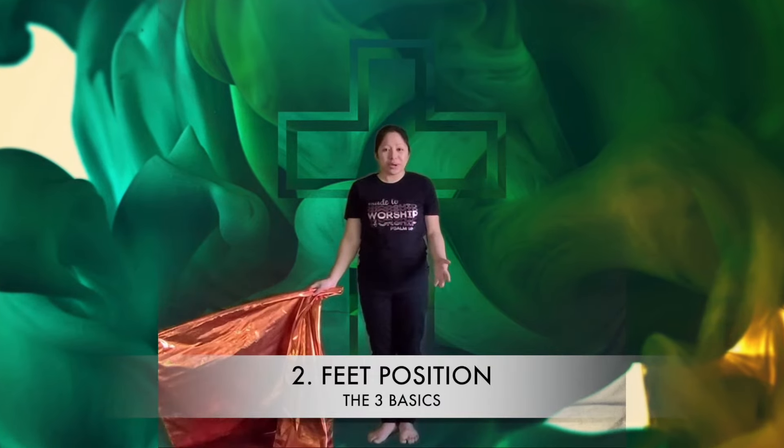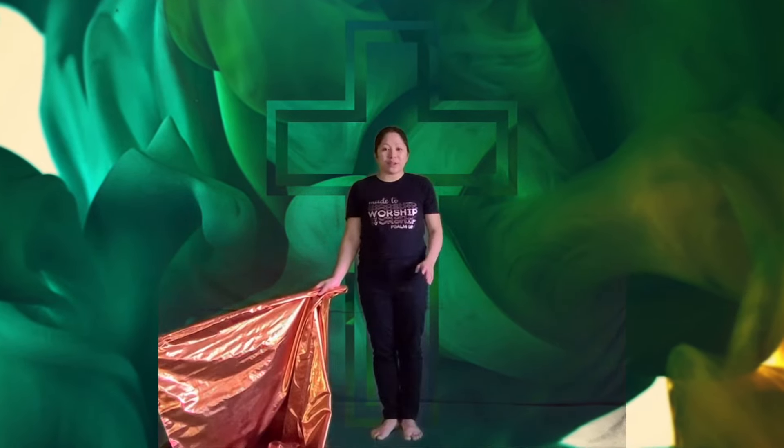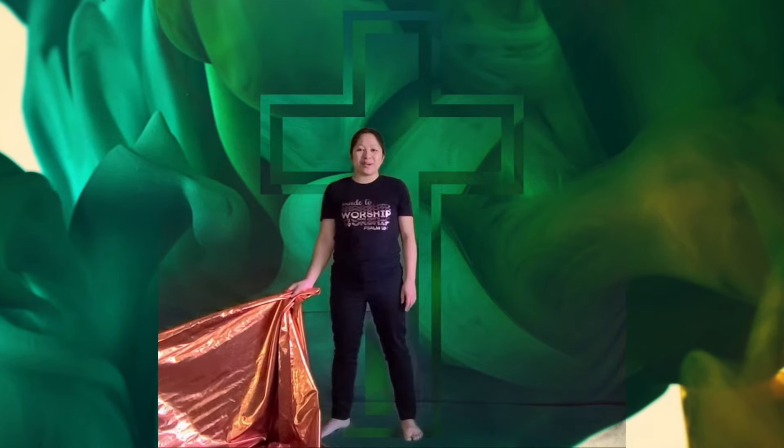Number two is your feet position. It's either you're going to start with the first position or second position. First position: right and left foot are close together. Feet apart — that is our second position.